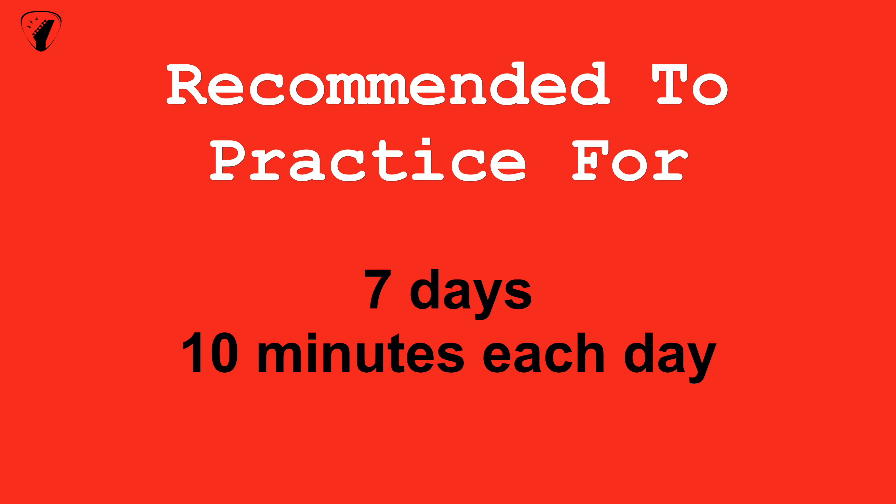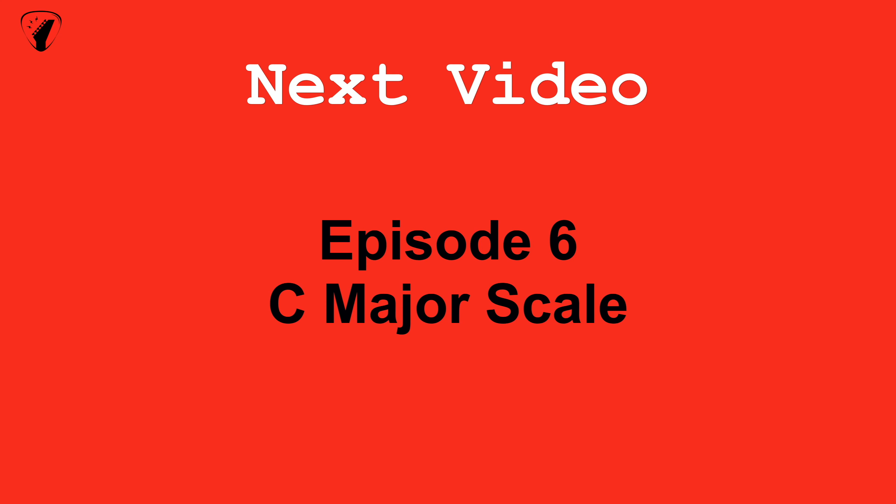That's all for this video guys. Remember to practice this for the next 7 days, 10 minutes each day, and you will be playing this like a pro in no time. Do check out our next video in which we will be discussing about musical scales.